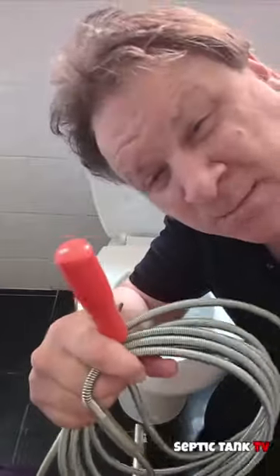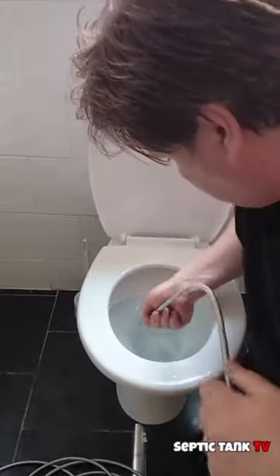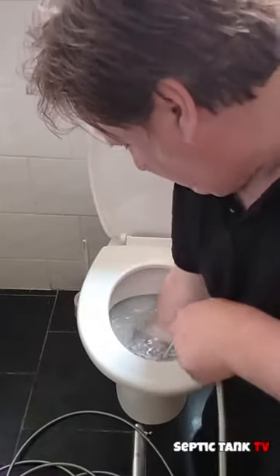So here's the plumbing snake. Let's see if I can unblock this. You can see it's still blocked here. So here we go. I'm feeding it in now. It's going around the neck. Moving it back and forth.